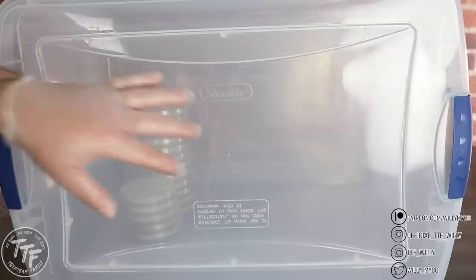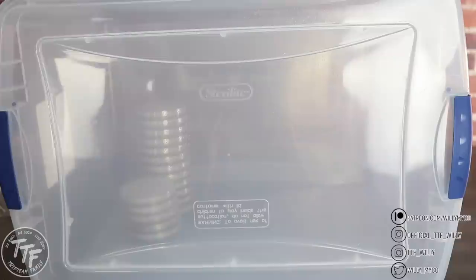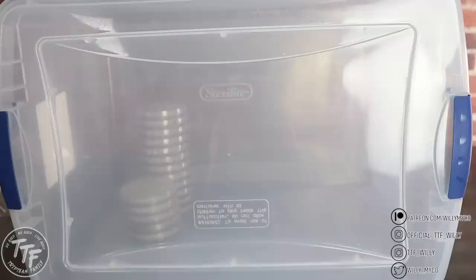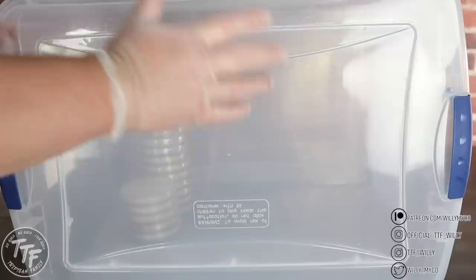This is a nice compromise between a still air box and an open pour, giving you much higher efficiency than just doing open pours on your kitchen counter, while also giving you that still air box benefit. If you do this properly you'll have a perfect success rate every single time — it all comes down to sterile technique. Make sure you're wiping everything down before placing it inside your bin, wear gloves with hand sanitizer, and try to do your pours as quickly and as efficiently as possible. The longer it takes, the higher the chance of something falling onto the agar dishes. The quicker you can pour and get it closed, the more success you'll have.